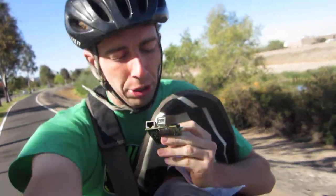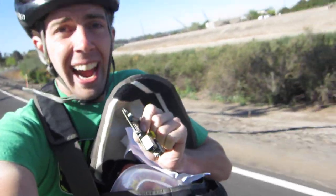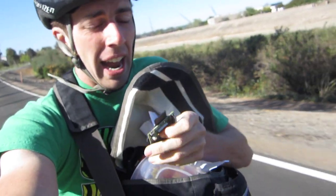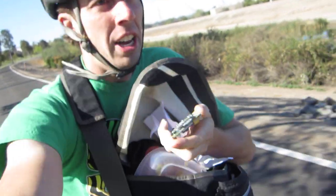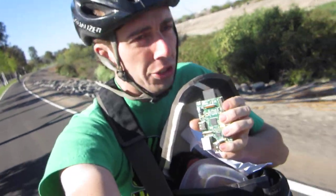This is the B version, so it's got two USB ports, Ethernet, sound output, VGA output, HDMI, and an SD card slot — that's the big one for the hard drive. And the key feature is the GPIO pins, so you can do a lot with it.